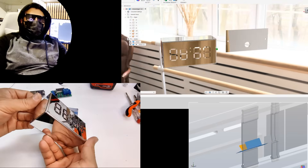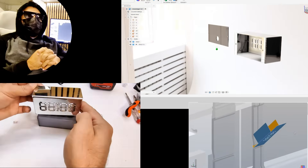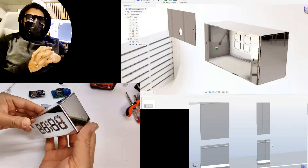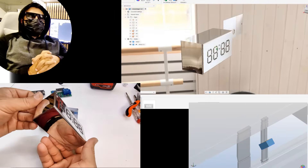Welcome to the second episode. Unfortunately, I wasn't able to record the metal laser cutting process, but I did manage to film the bending. So today, we're going to take a look at the final result of the 3D work I showed in the first episode. Let's get started.